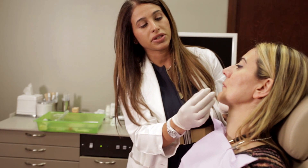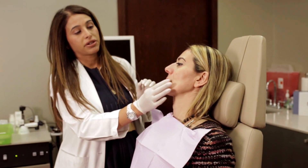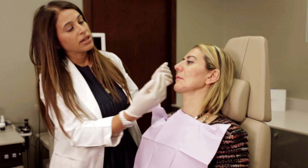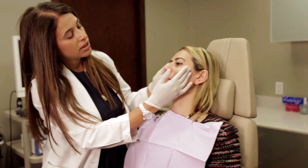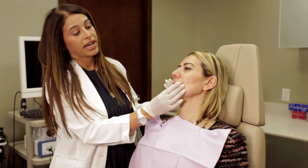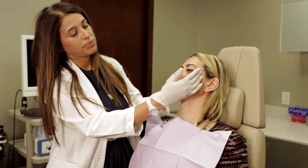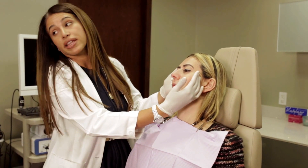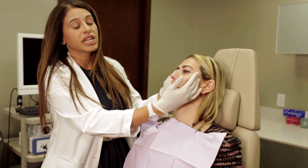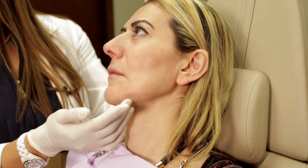Right now I'm most concerned about the depth of the nasal labial folds and the depth of the creases here. There are two ways to treat that: one is injecting them directly, and two is lifting the cheeks up a little bit so that they stretch up — that's called a liquid facelift, if you've heard that terminology before.